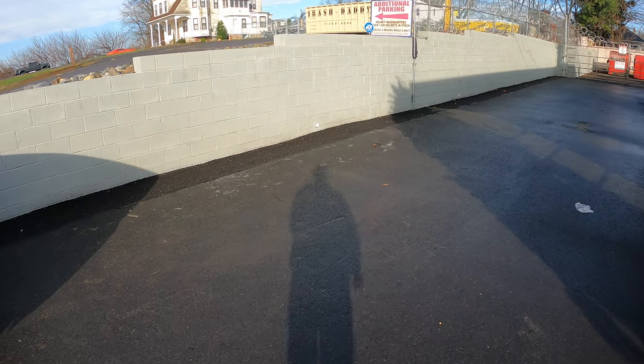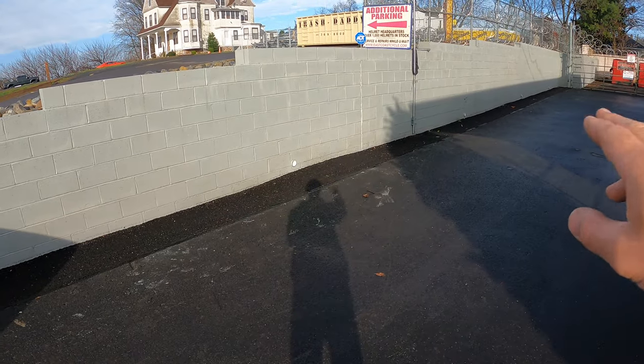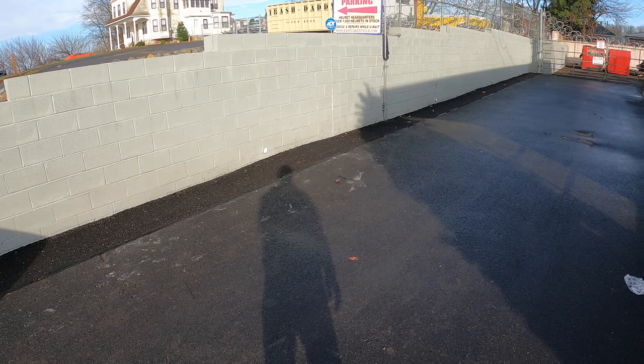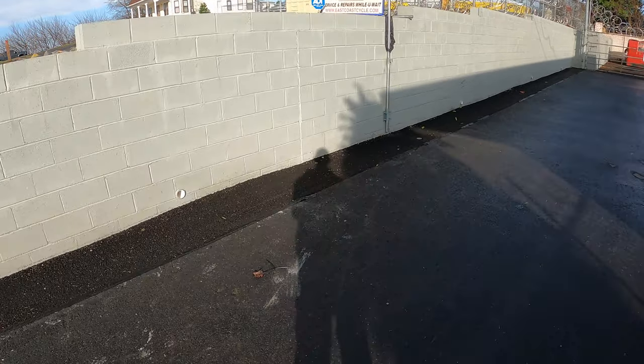What's up guys? Today's video we're going to be doing an inspection of this retaining wall that was installed. This is a CMU style retaining wall, and this wall was just put up about six months ago and it's already starting to show signs of failure.